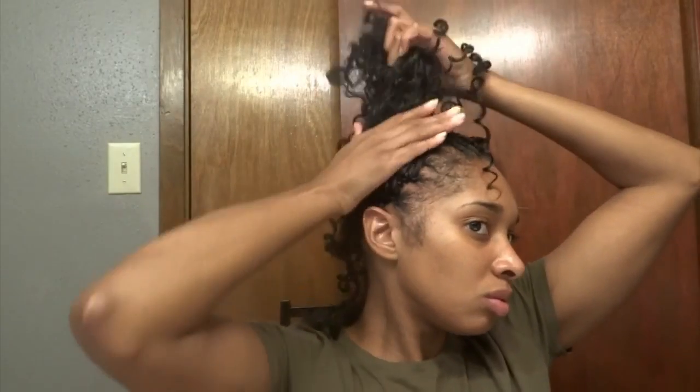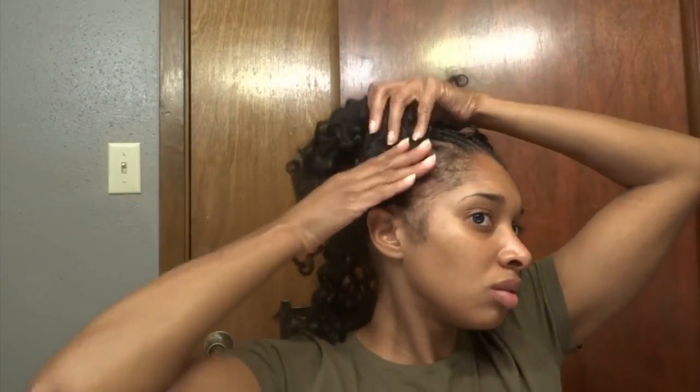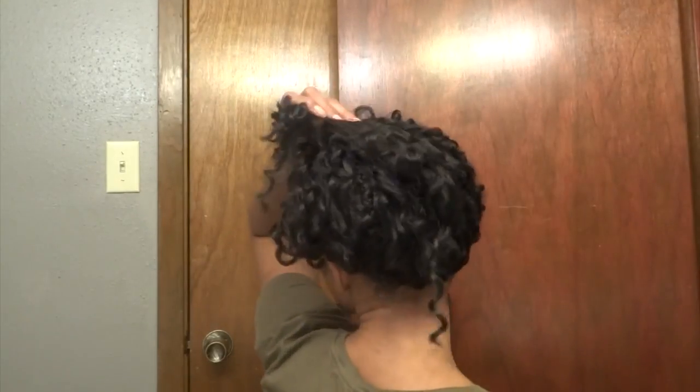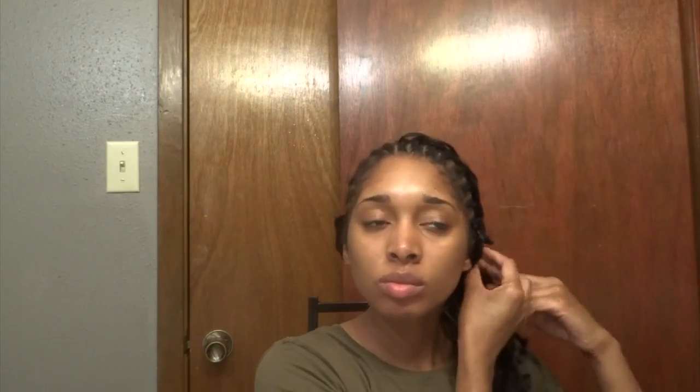This is my inspection just to show you that we are done with the under loop method, showing you how it looks all the way around. Now we are going to start moving towards the center braids, which use a different technique. Notice these top pieces of hair — those are my markings for where I want to continue the invisible method for my parts.